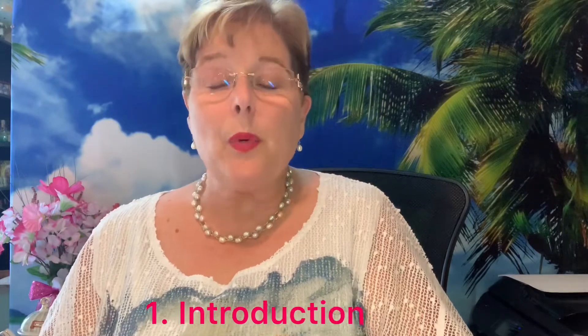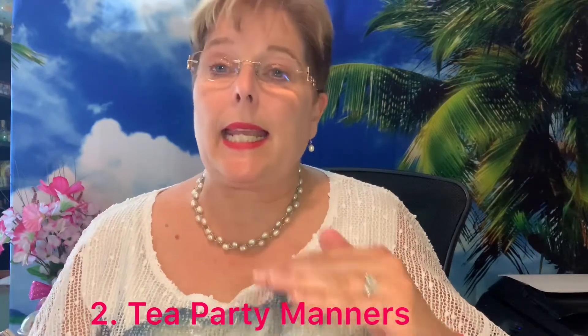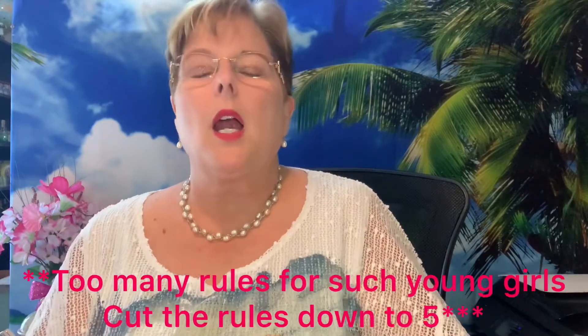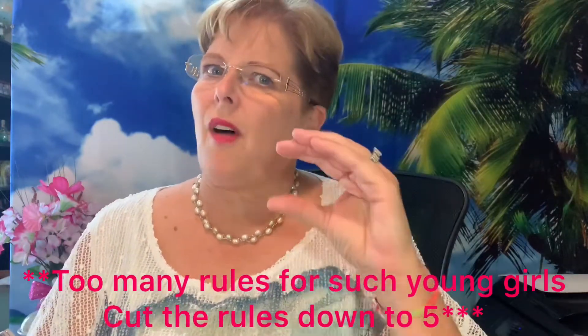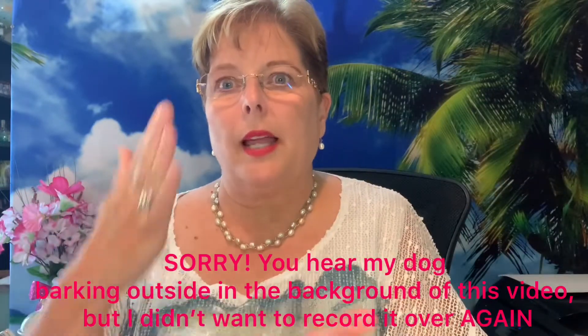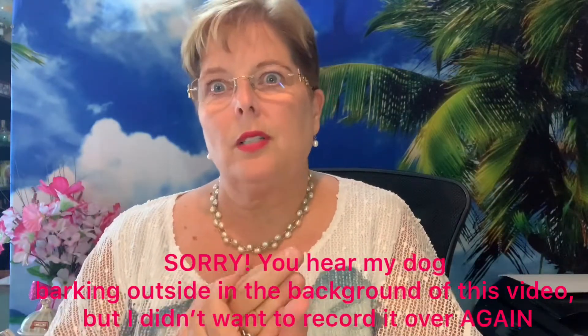Then I went over my tea party etiquette manners rules. I had 10 rules up there and for future I'm going to cut that down to just five. Ten was a little too much for the kids to sit through. I tried to put them more in a positive spin — not all like 'don't slurp your tea' — and showed some examples of what not to do to get everybody laughing and having a little bit of fun.